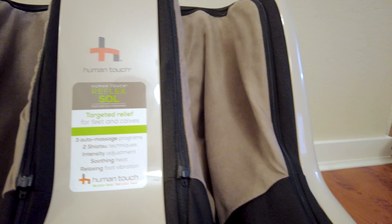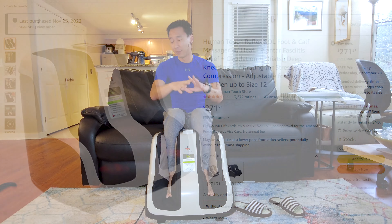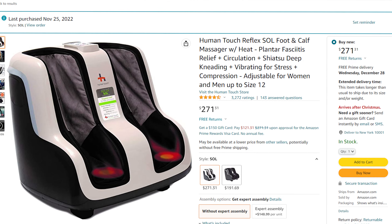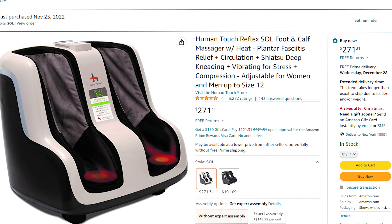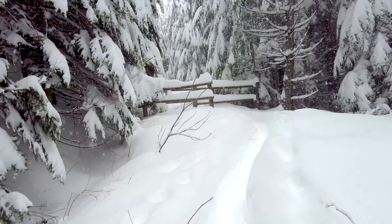One of the reasons why I ended up buying this particular model was due to the fact that it got very, very good reviews on Amazon. And if you guys have seen my previous videos, I do a lot of hiking, camping, sports, basketball, and exercise.